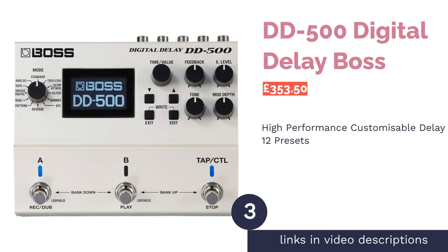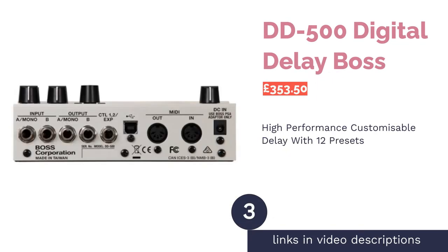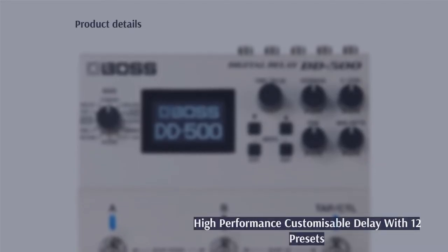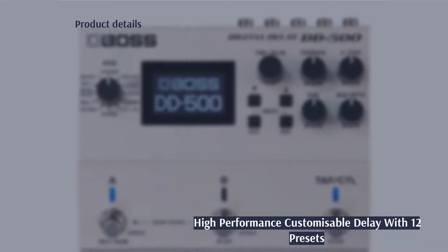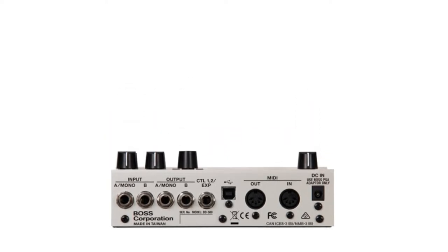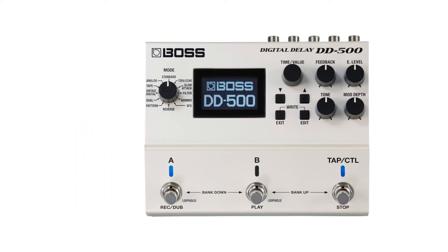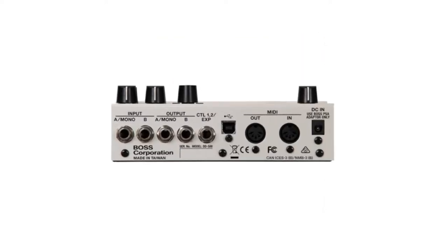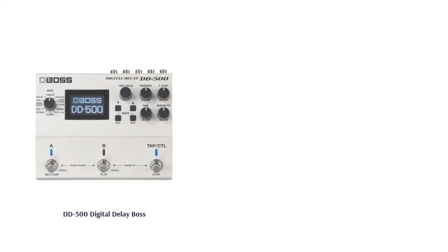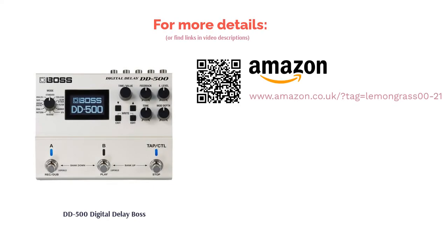The next product is the DD500 Digital Delay by Boss. If you're looking for an extremely powerful and high-performance delay pedal, this flagship model from Boss will grab your attention as it can do pretty much anything. It comes stacked with 12 different styles of delay as presets, as well as the capability of adding your own and tweaking existing ones. On top of that, you have tap tempo, exact time and, most importantly, astonishing tones and sounds. It can be a little complex for beginners, but if you want ultimate customization, you'd be hard-pressed to find a delay pedal that offers more control than this beast.